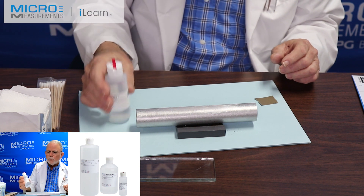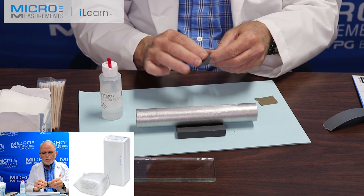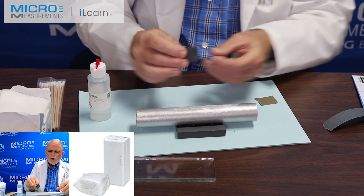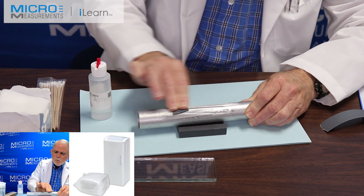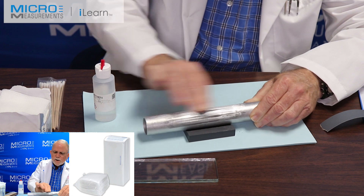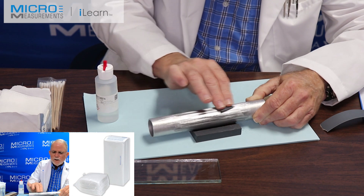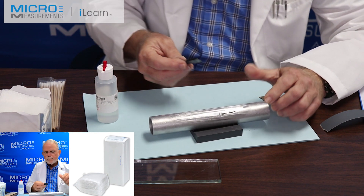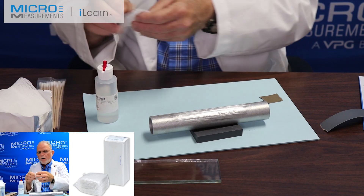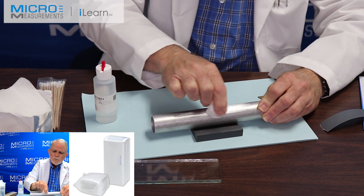The next step, we'll continue to use the Conditioner A and some 400 grit silicon carbide abrasive paper, our SCP-3. Again, wet the sandpaper on the surface with the Conditioner A, the MCA-1, and we wet abrade — 10 or 12 strokes. We're not trying to make clarinet reeds or change the section; we're just trying to get the surface to a nice uniform surface finish, somewhere between 60 and 120 RMS. The idea is that you have something for the adhesive to grab hold of. Having completed the wet abrade with the 400 grit, we'll take a dry gauze sponge and with a single wiping motion absorb the contamination off of the tube.